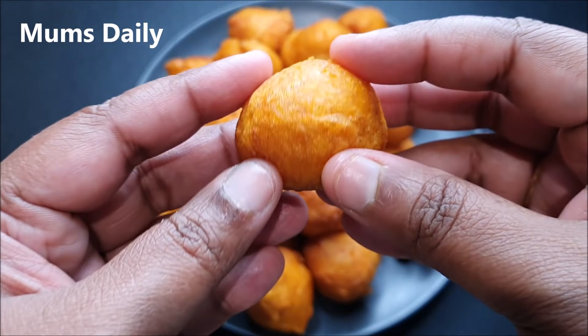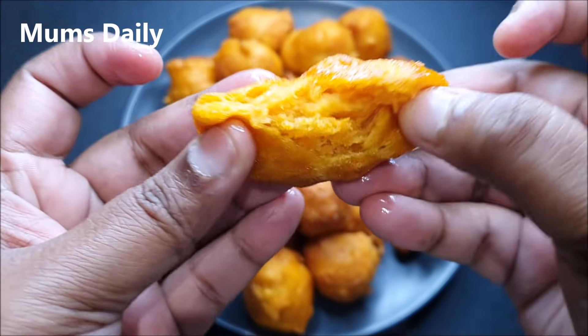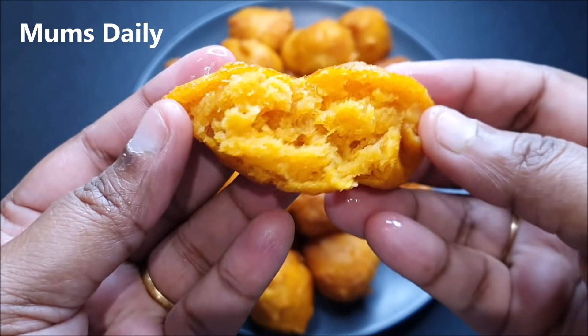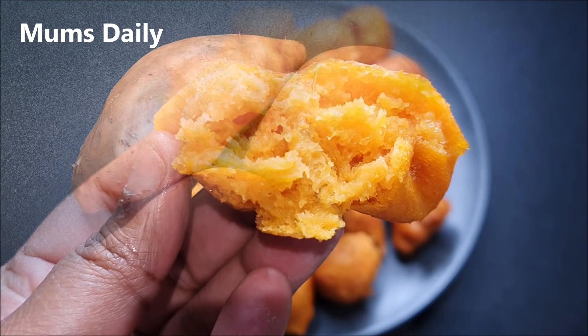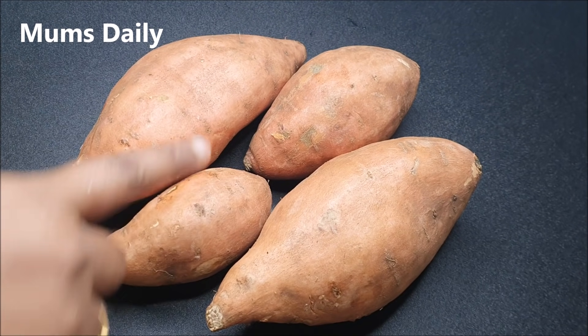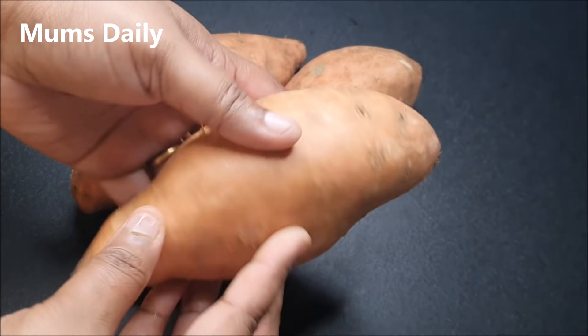I am going to make a spicy snack recipe — a very soft and tasty snack. This recipe uses 3.5 kg of the main ingredient.